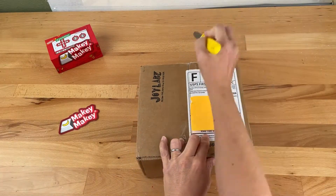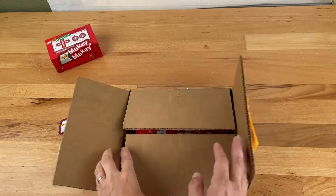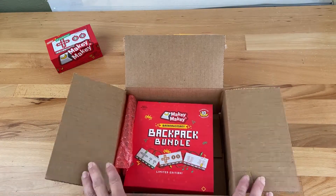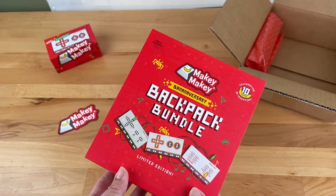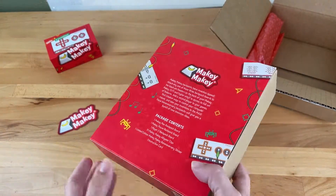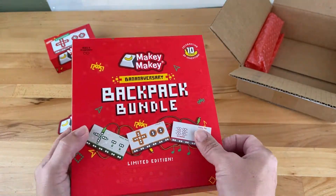Let's unbox the new Makey Makey Bananiversary Backpack Bundle. These awesome expansion boards attach to the black pin headers on the back of your Makey Makey to make the back of the board more accessible. You can add a second player to your games, find creative ways to control your computer mouse, and you can take your inventions to the max.